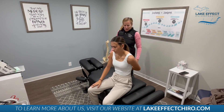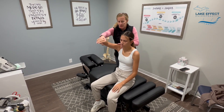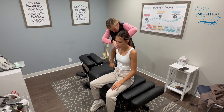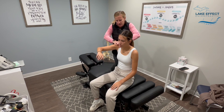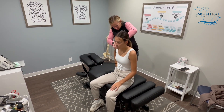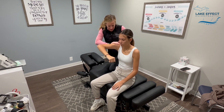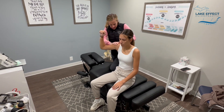All right, so what we're going to do is I'm going to work some of the soft tissue. You're going to go from here and into that back pocket. Right now we're working on her supraspinatus — one more, two more.